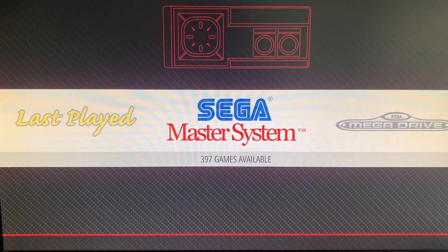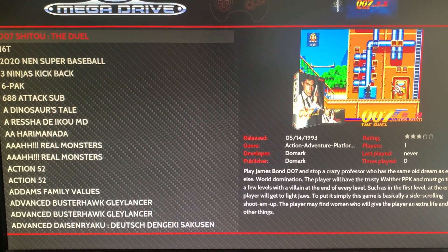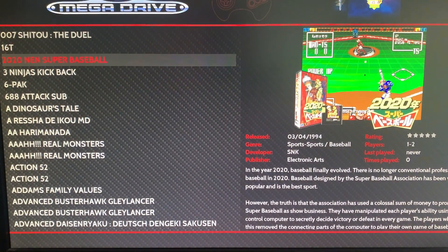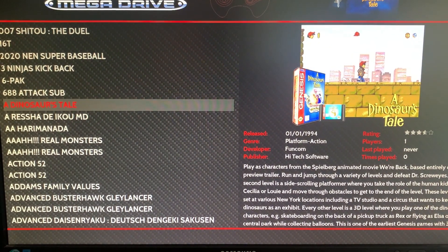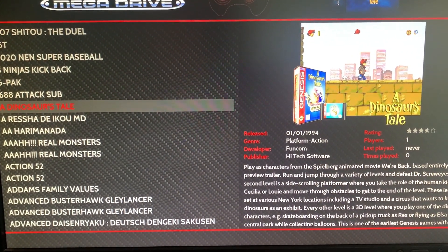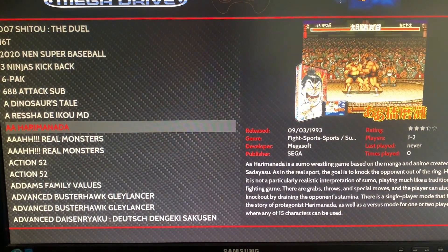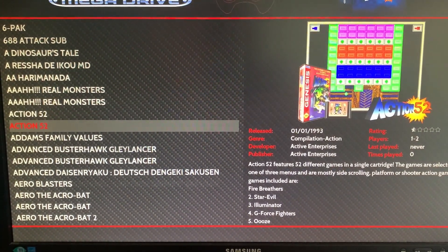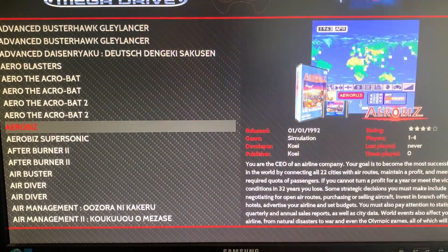So just fire up the 8BitDo controller. There's one theme that's pretty good but it's not quite what I'm after. I know Ruckage made some themes for the SNES, the NES, and the Famicom — I'm using those and they're great. But he hasn't done one for the MegaDrive; I think he was working on one but didn't finish it.